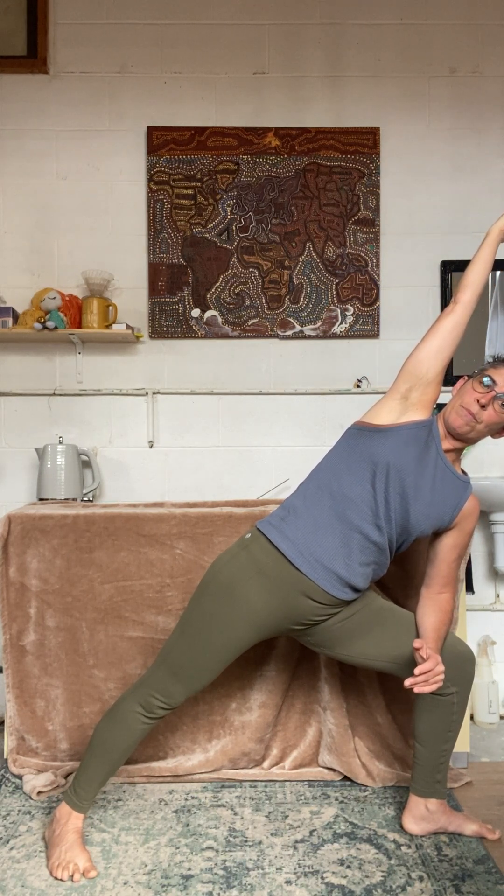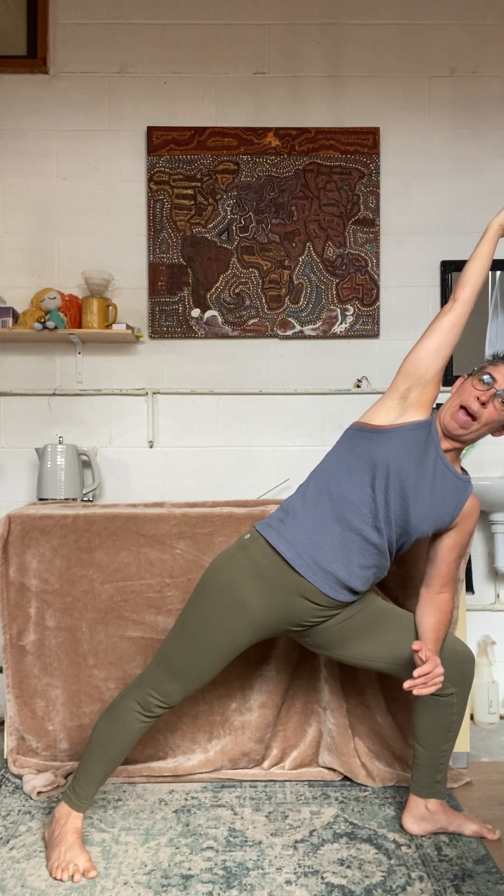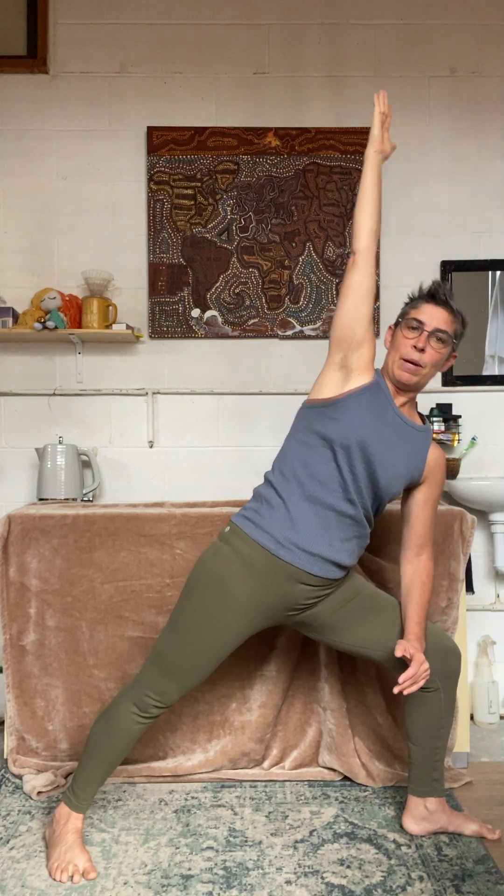Extend all the way from your fingertips to your back heel. Bring your arm up, press into your heel, come up.